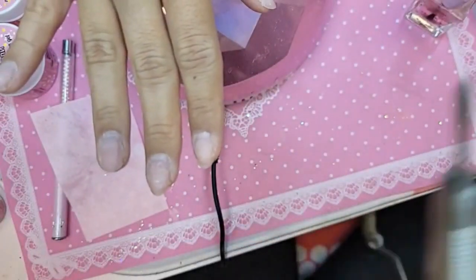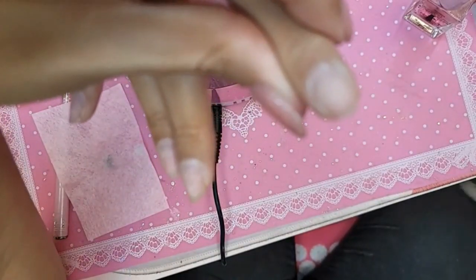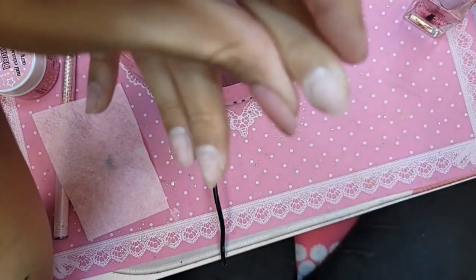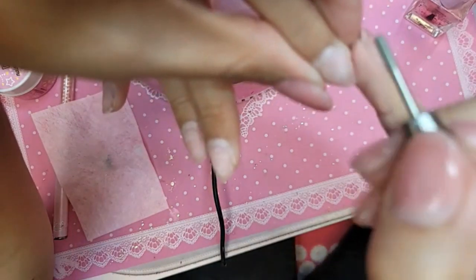We're going to use the diamond prep bit to remove the dry skin and begin to prep the nail. An LED lamp — the way it works is that the light bulb never dies out, but the strength weakens over time. So it just depends on how much you use it, the frequency of use.